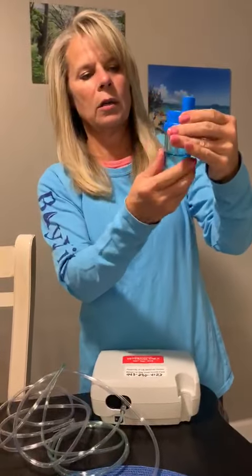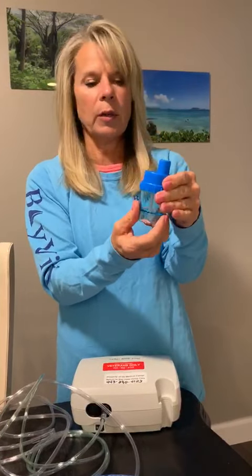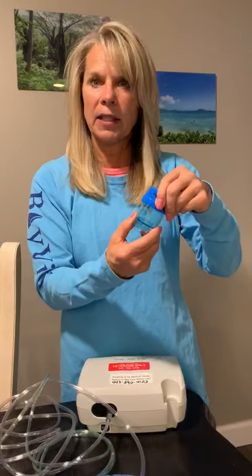You can also soak the lid and the bottom in a one-third vinegar, two-thirds water solution once a week for 30 minutes, then wash it in warm soapy water, rinse it, let it air dry, and put it back together. That just gets it a little bit more clean.